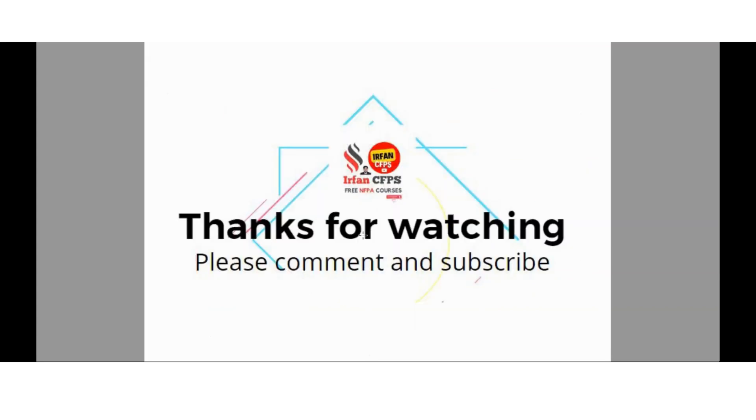I thank you all for watching my YouTube channel. Please comment and subscribe. Thank you so much once again. Bye.